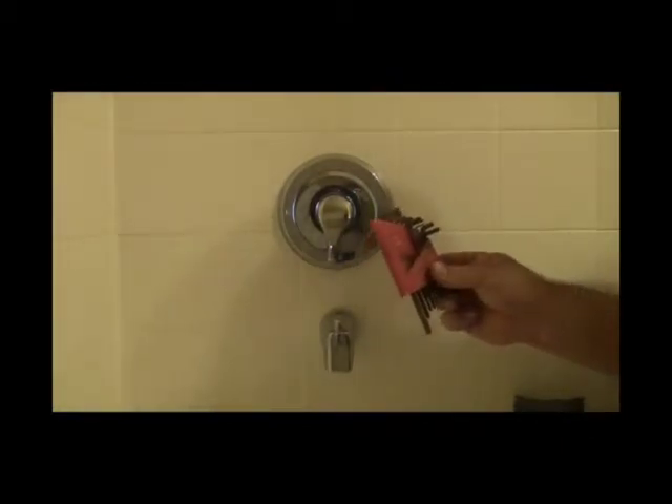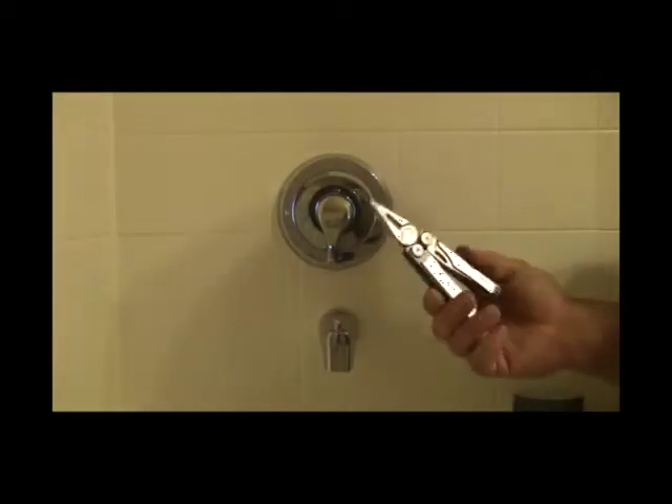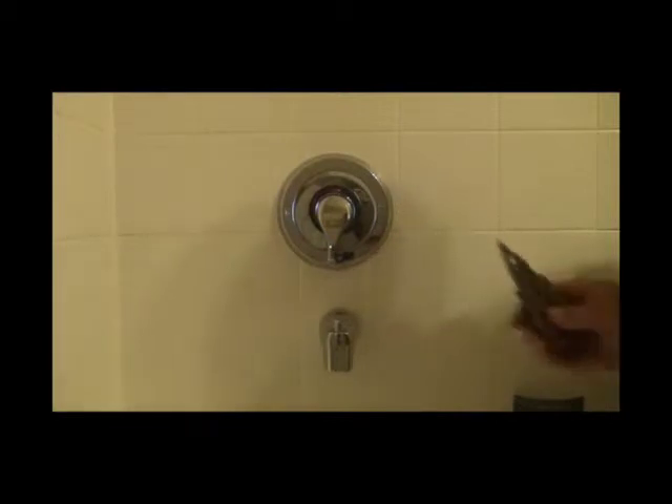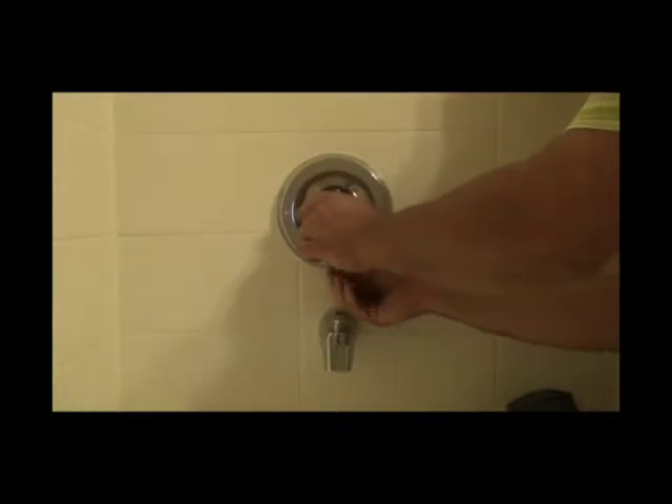Leaky shower repair — we get this call a lot. This is a Moen shower. Sometimes they don't produce hot water, or no cold water, or you're getting low flow. I used to recommend that homeowners try these, but I quit doing that because there are so many variables that come into play that it is difficult to do. But if you want to know how to do it, I'm going to show you.